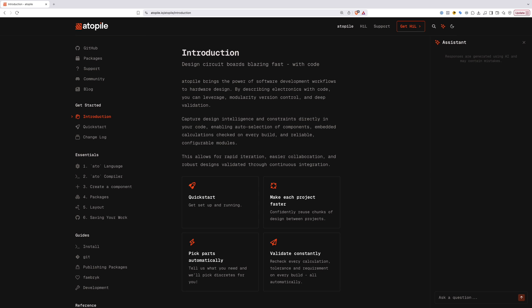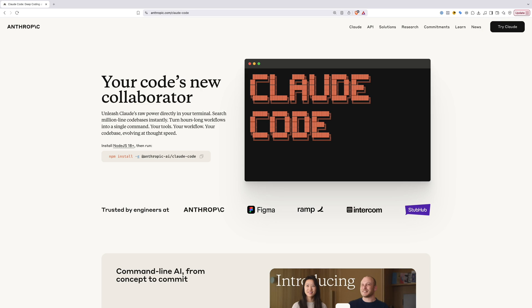I've done some quick research and settled on using a tool called Atopile. There are other options but this is the first one I tried and it seemed to give pretty reasonable results. I've also switched over to using Claude Code as this seemed to be doing a better job than Cursor for this task.